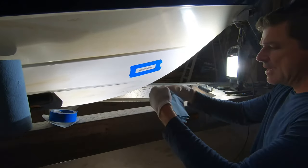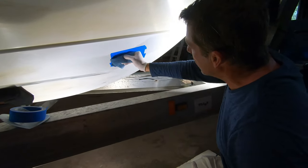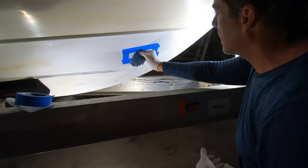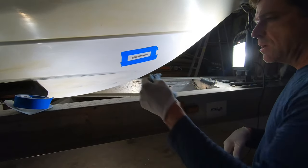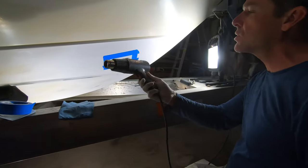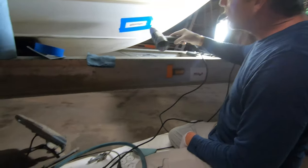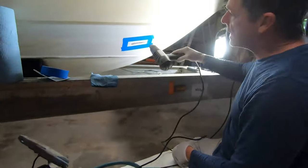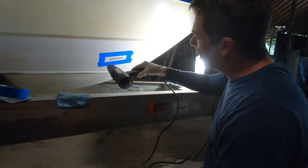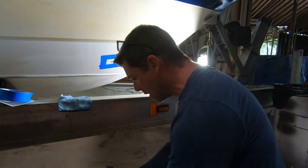We're going to wipe it down — I've got a blue cloth here moistened with a little bit of acetone. Acetone is really good at cleaning and drying. I'm going to pat that to knock any dust down. I also have a heat gun here, which is like an industrial hair dryer. Be careful — these things are crazy hot, they will burn you. Just going to warm this up a little bit and that should complete our prep work for the most part.